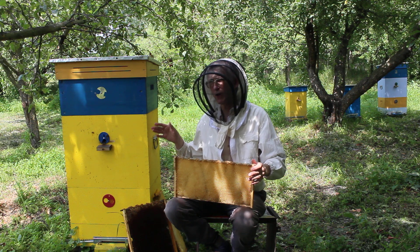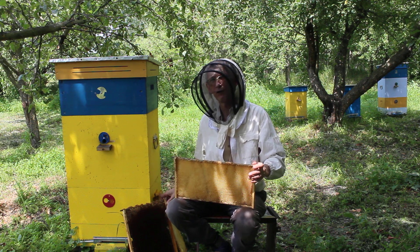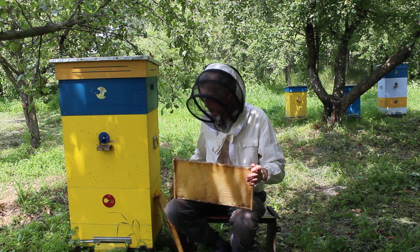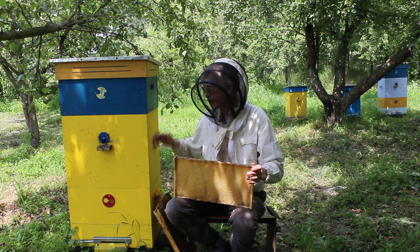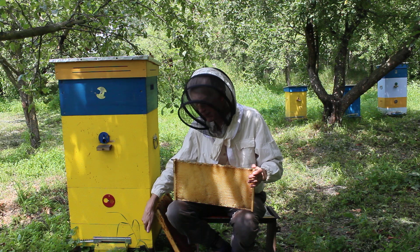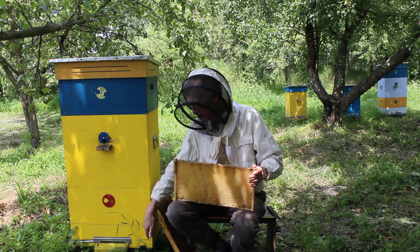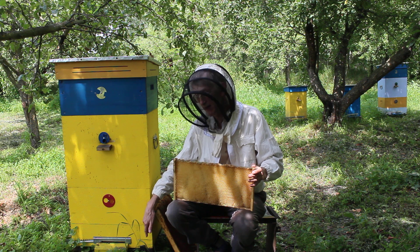I'll explain to you how it's working and what is inside this beehive. First of all, you have recognized already that this beehive has three chambers — upper, middle, and the down part. And also there is some space just near the bottom, so this is four parts in total.